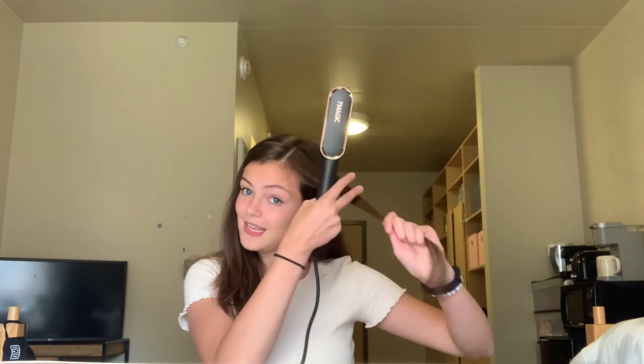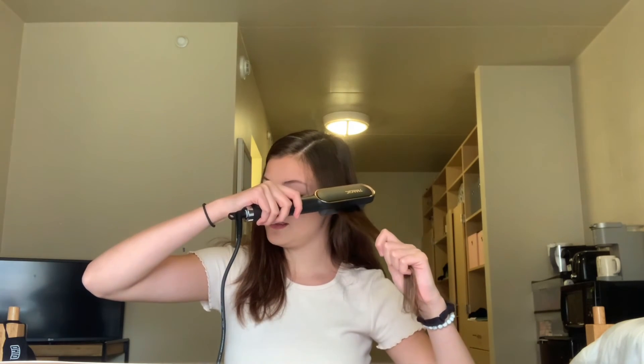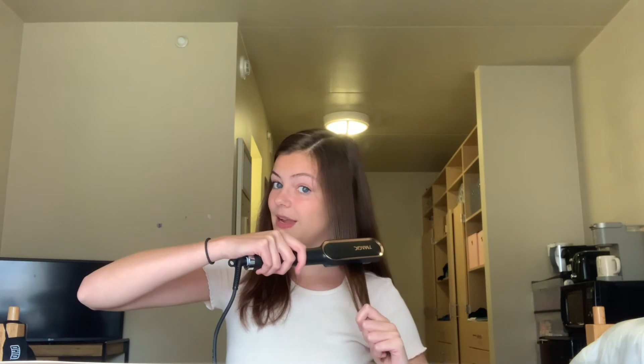So this is how it works — you're just going to take a section of your hair, grab your brush, press down, and slowly work your way down. And voila! How nice is that, you guys? I love it.